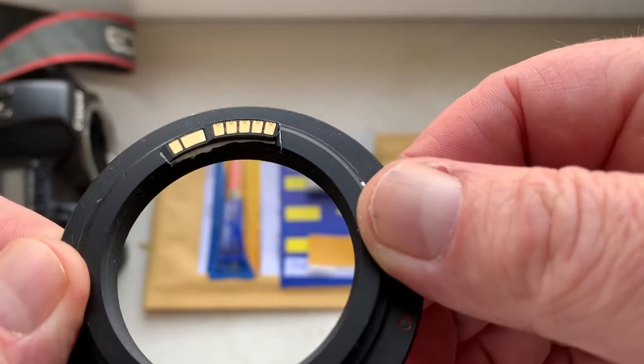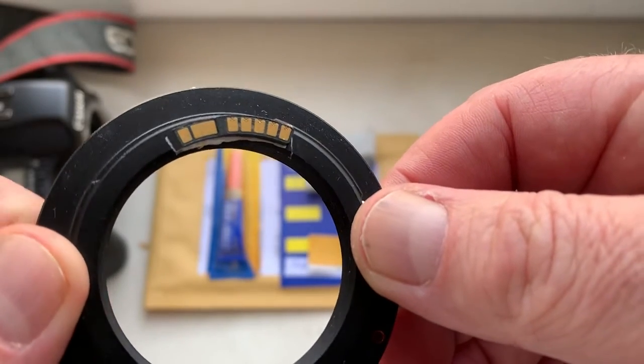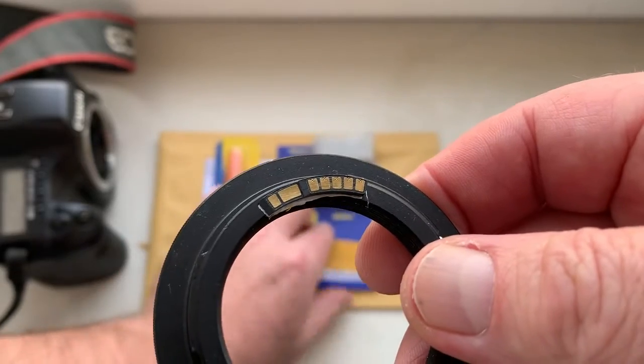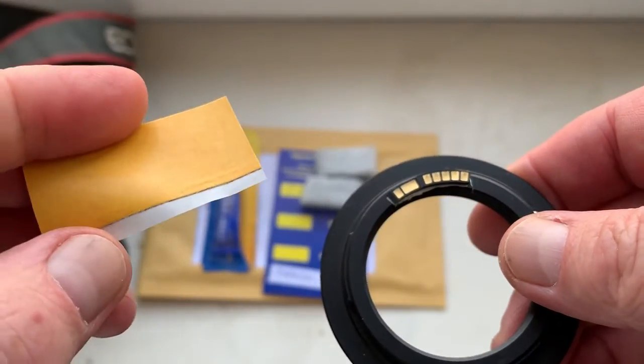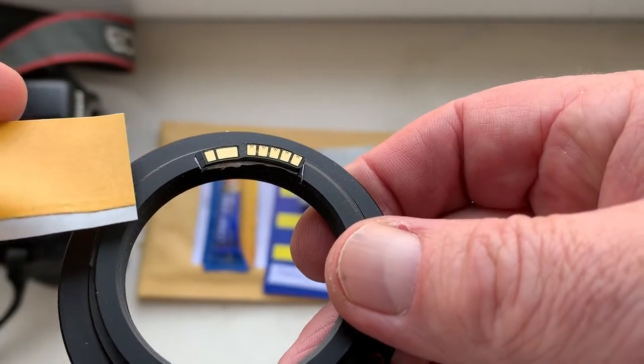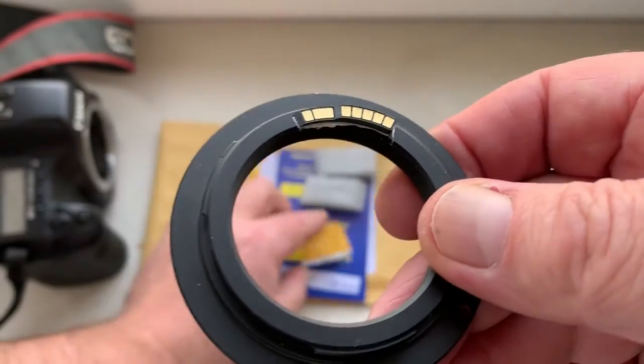My advice: first install the chip on your Lensbaby with help of double-sided adhesive tape. The little piece of double-sided adhesive tape is sending with the chip to you.